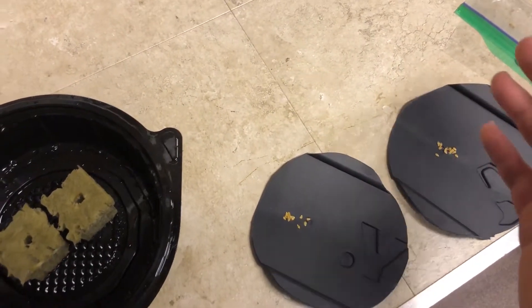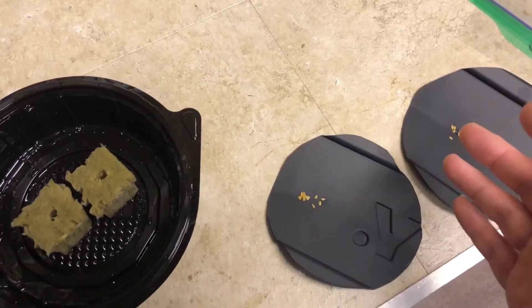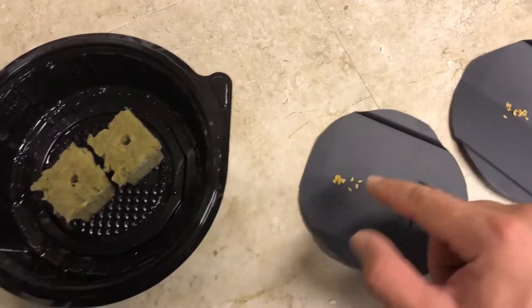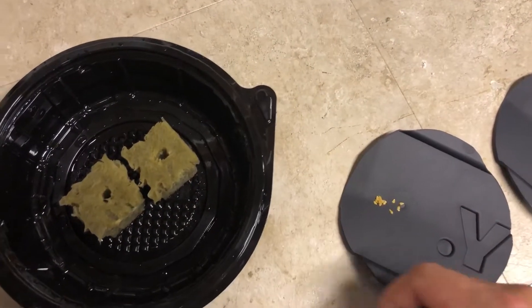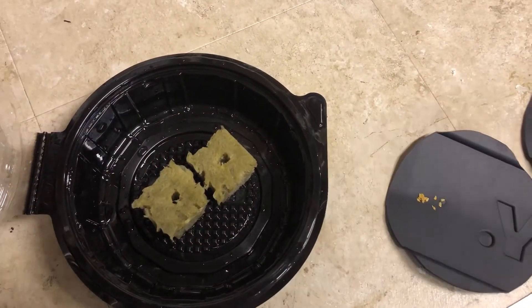In order for there to be a significant difference, it needs to be a higher percentage between the two. So what I'm going to do is take the seeds, put them in each rockwool cube, close it up, and then we're going to put it on a heat tray. We'll get to doing that in a minute.